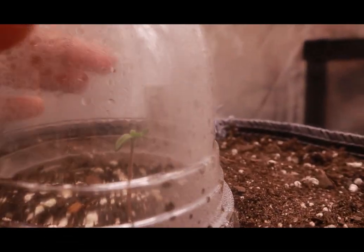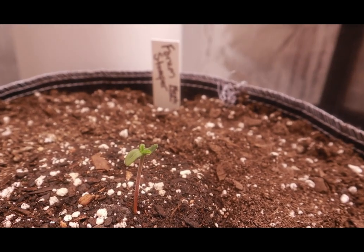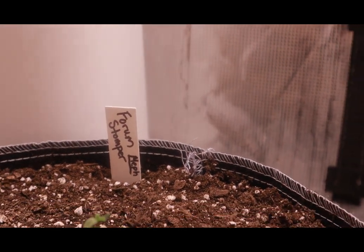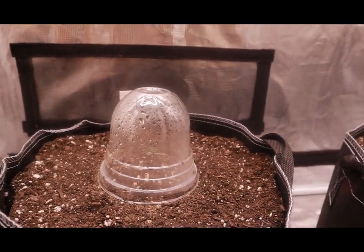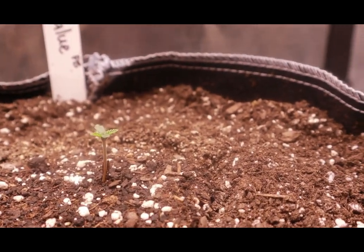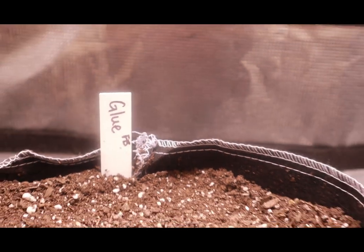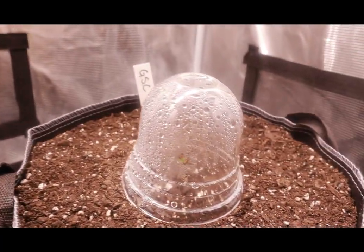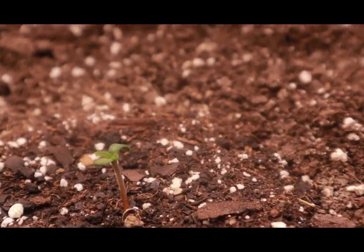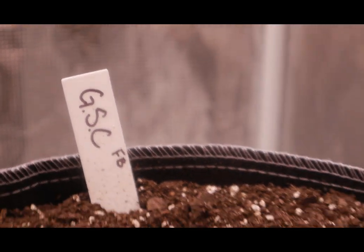Day three and it's time to check on our girls. Looking beautiful — look at that little baby. Now that I feel like they're more established, I'm not going to be keeping the domes on them anymore. Today is the day I take the dome off. They broke through their seed shell — the seed is actually laying on the soil next to the plant. They're out of their shell and do not need the domes anymore. Look at how that Girl Scout Cookie caught right up with the other ones. I was nervous, but she shocked me — I'm really looking forward to what she has in store.